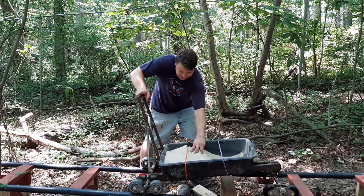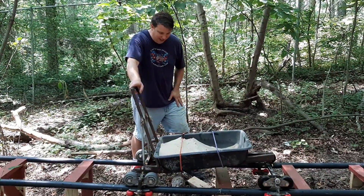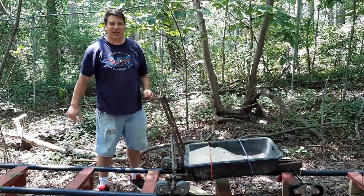Here's our cart. We've got our sand right here and we pushed it as far back as we can. We'll go ahead and push it up the hill right here. You can see it's strapped down firmly with bungee cords. So this might work — let's try it.